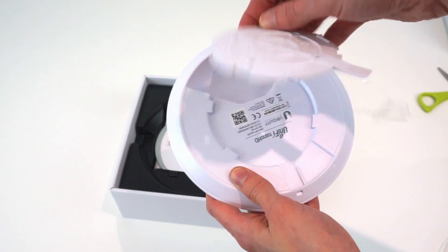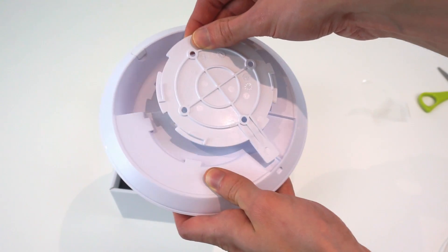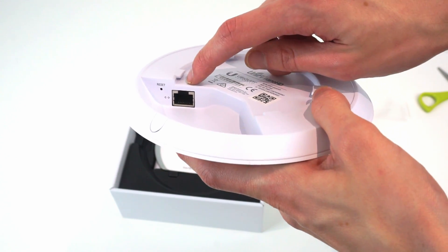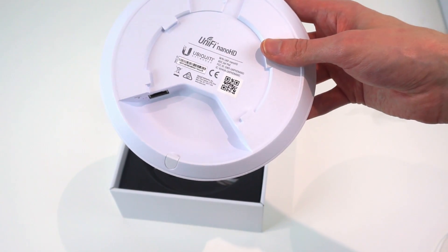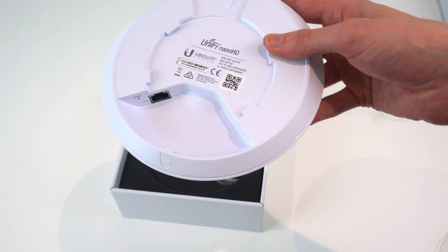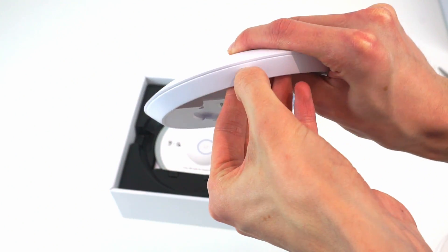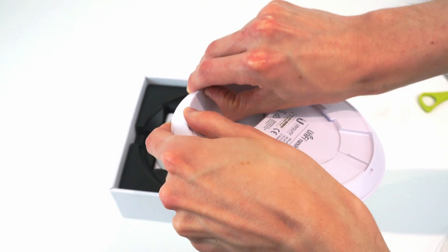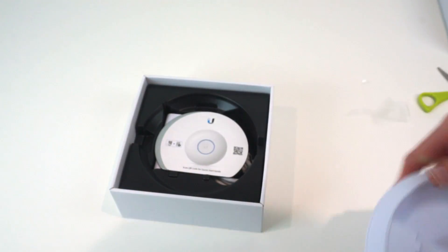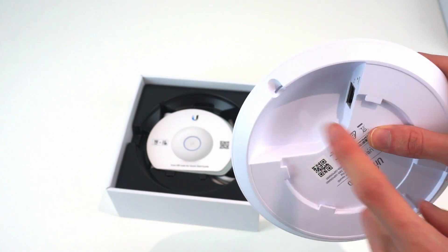On the bottom there's a bracket you can take off and mount to a ceiling or wall, or even on conduit, then click the access point into place. At the bottom there's a reset hole and the Gigabit Ethernet port which is also the PoE power input. Unlike some older access points, this supports proper 802.3AF PoE, so you can use a PoE switch or generic PoE injector without worrying about proprietary PoE. There's also a rubber plug on the bottom you can pull out to feed a cable through if you've surface-mounted the cable and have it flush to a wall.